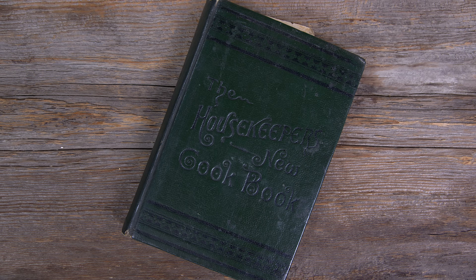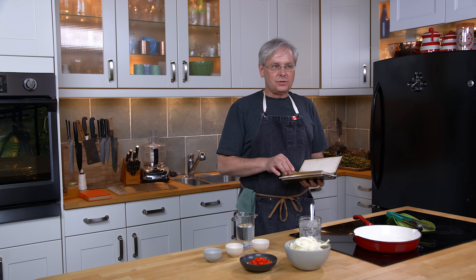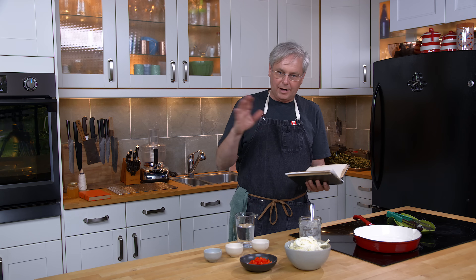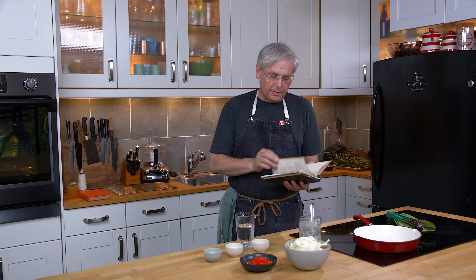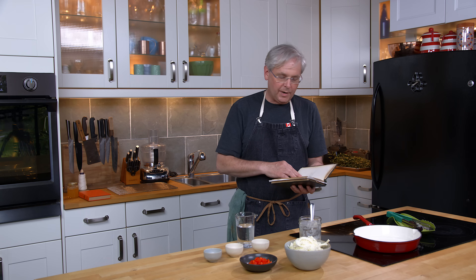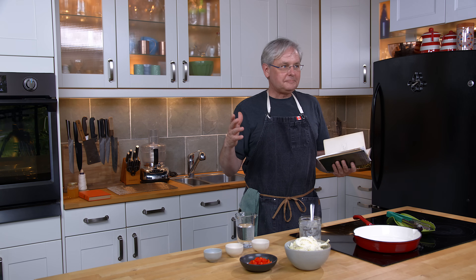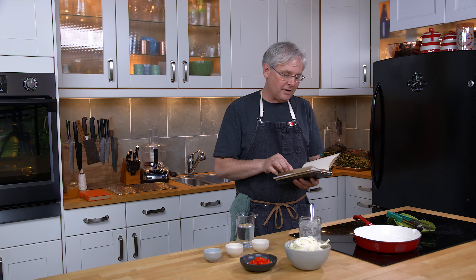Today we're going to do a recipe out of this cookbook from 1883 — The Housekeeper's New Cookbook. This cookbook is compiled from recipes from in and around Ohio, in and around where the compiler lived. Some of the recipes have a name associated with them. She compiled recipes from all over the place, and there's a preface that starts like so many prefaces of cookbooks from this era.